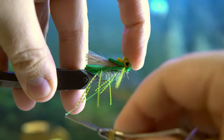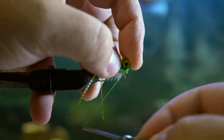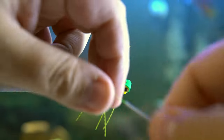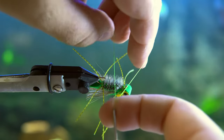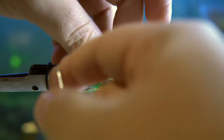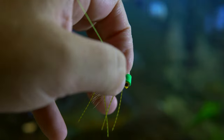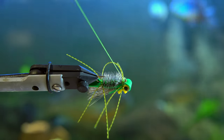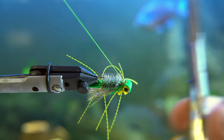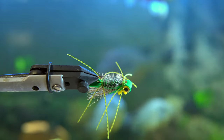You're going to tilt that head backwards so that it exposes the eye of the hook, and do a couple of wraps to make sure that's secure, then do a little whip finish. Tie that in and you are just about done. Now that you've got everything tied in, make sure you really tighten that thread to make it as strong as possible, then snip it off and get ready to put on some UV resin.